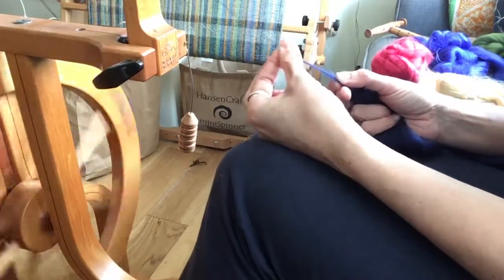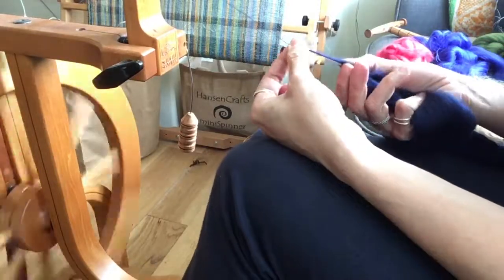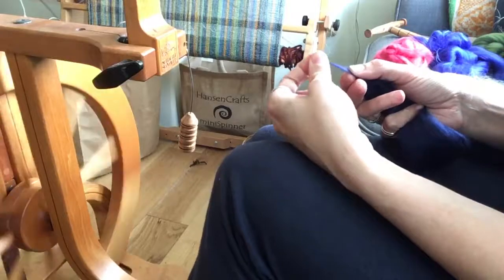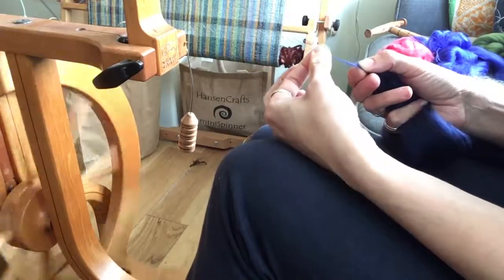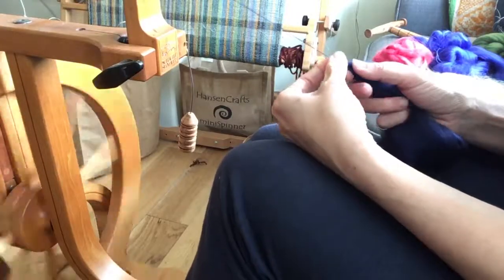I tend to draft it between my thumb and forefinger far more than I do with longer staple fibres, where I tend to be a little more relaxed in my grip, because you do need to stop this fibre escaping and disappearing up into the orifice.